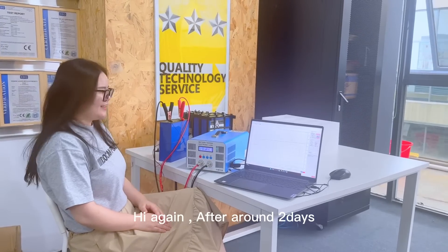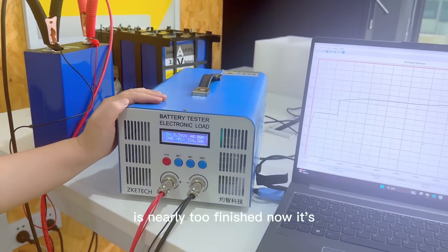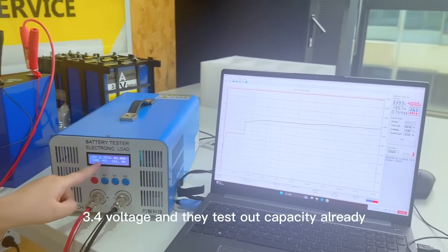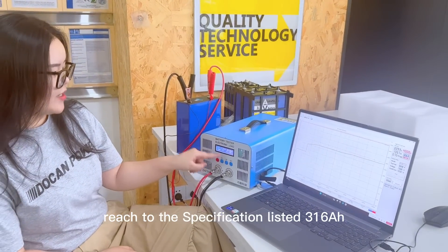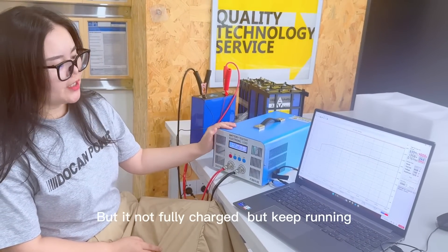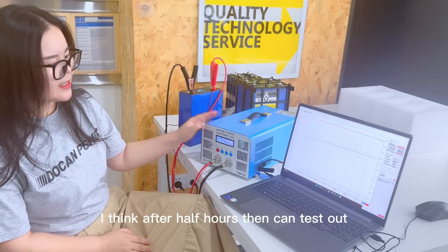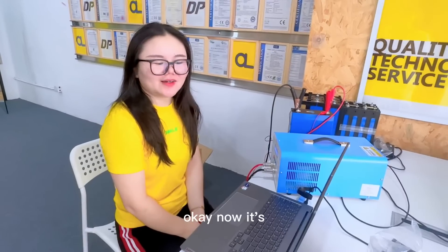Hi again. After around two days of charging and discharging, it's nearly finished. Now it's charging from 2.7V to 3.4V. The test out capacity has already reached the specification at 316 Ah, and it's still not fully charged — kept running, kept testing, kept charging. I think after half an hour it can test out over 313 Ah.